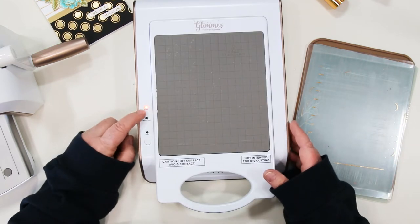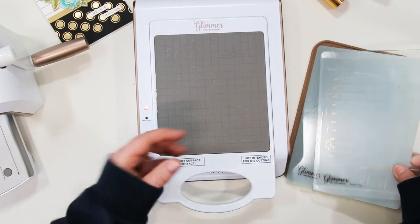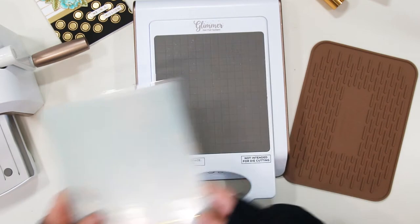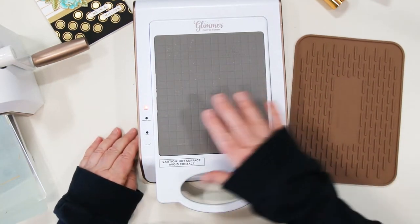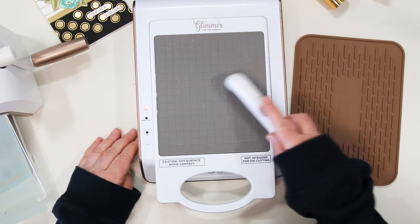The top button tells you that the machine is on, the second button will go green when it's ready to foil, and the bottom button is your timer that you will set once you get your plate and your foil on there. There are two plates to make up your sandwich and a magnetic pickup tool to move hot plates to the cooling mat.